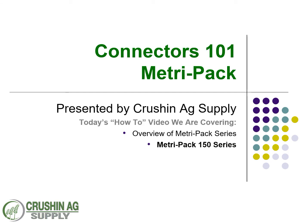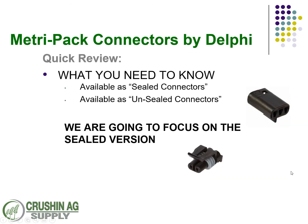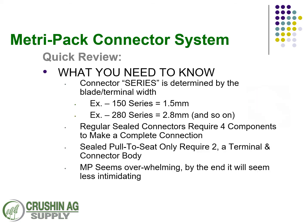Welcome back to Crush and Ag Connectors 101 in our training studio. We're going to continue our series today on MetroPak, and specifically we're going to dig into the MetroPak 150 series. Per the other videos, we're also going to continue with a quick review of the other parts you need to know about. There is a sealed and unsealed version of the MetroPak — the unsealed we'll cover later. We're going to put our focus on the sealed versions, as that's what our audience is requesting.